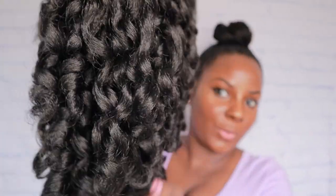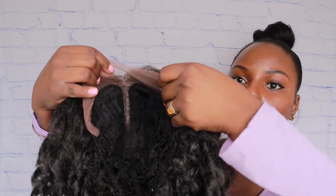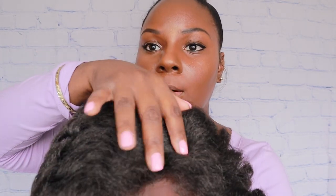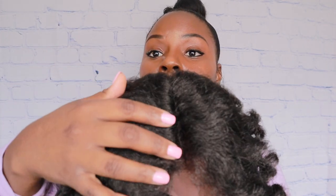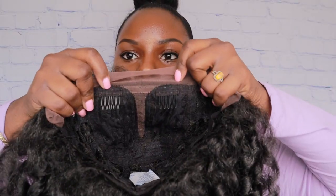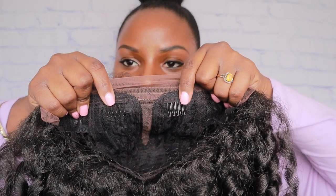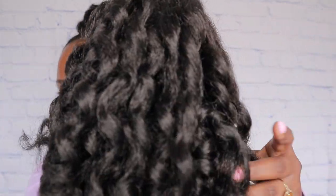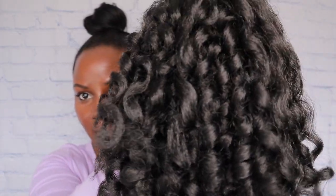Okay, so it has swiss lace, which I like. That brown lace — as you can see my skin is brown — so I'm gonna have to do a little bit of blending with that. But the inside of the construction: it has one comb in the back, two combs on each side of the parting space, and adjustable straps. I got it in color 1B — as you can see it's not completely jet black.